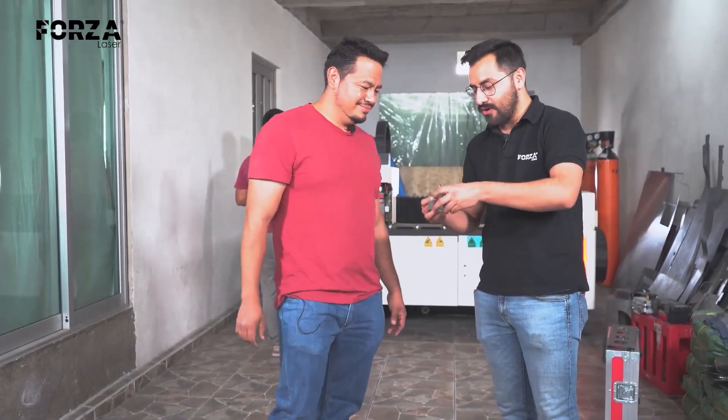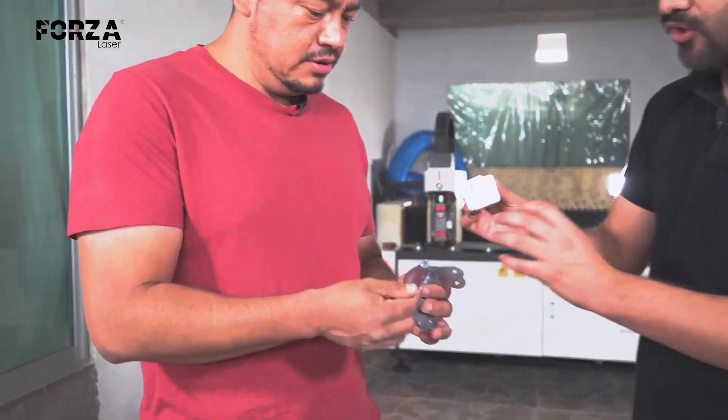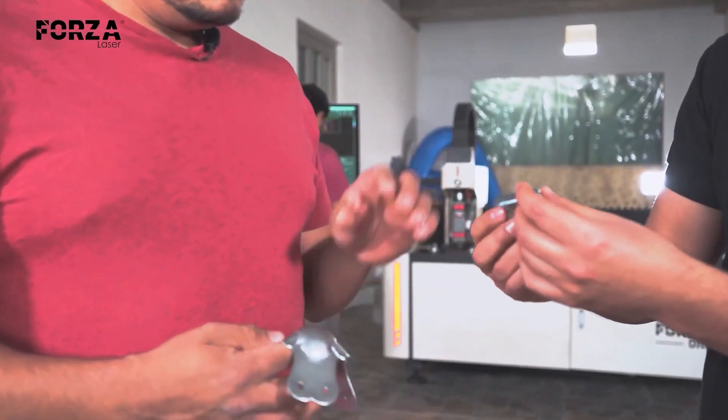Hello friends of ForzaLazer. I'm Freddy Cabrera and we're here with Alejandro Sanchez, the head of the company Savalin Pro, who is going to tell us a bit about the production processes in his company. How are you, Alejandro? Thank you for having us. Here we have a sample of some of the pieces and products. Tell us a little about how the process works and what these pieces are for.